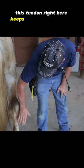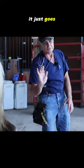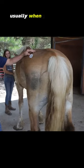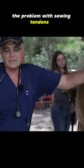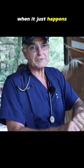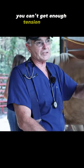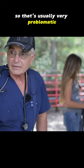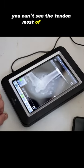The tendon right here keeps the foot from going down, and when that's torn it just goes up. So the achilles tendon, deep digital flexor — usually when you see that they're cut, the problem with sewing tendons is I have fixed them before when it just happens, but when it's been a while they start retracting and you can't get enough tension on them to hold them back together, so that's usually very problematic. This is the tendon right here — well, you can't really see the tendon most of the time.